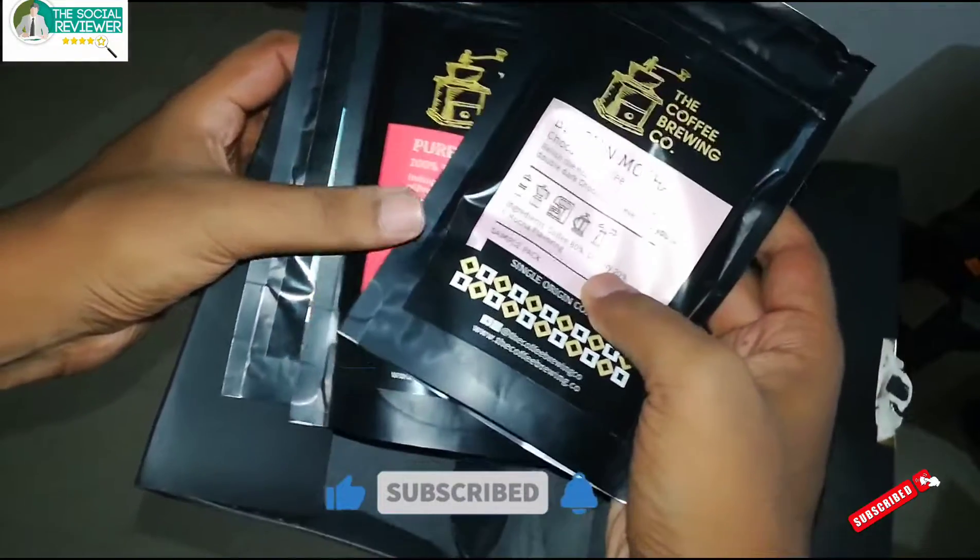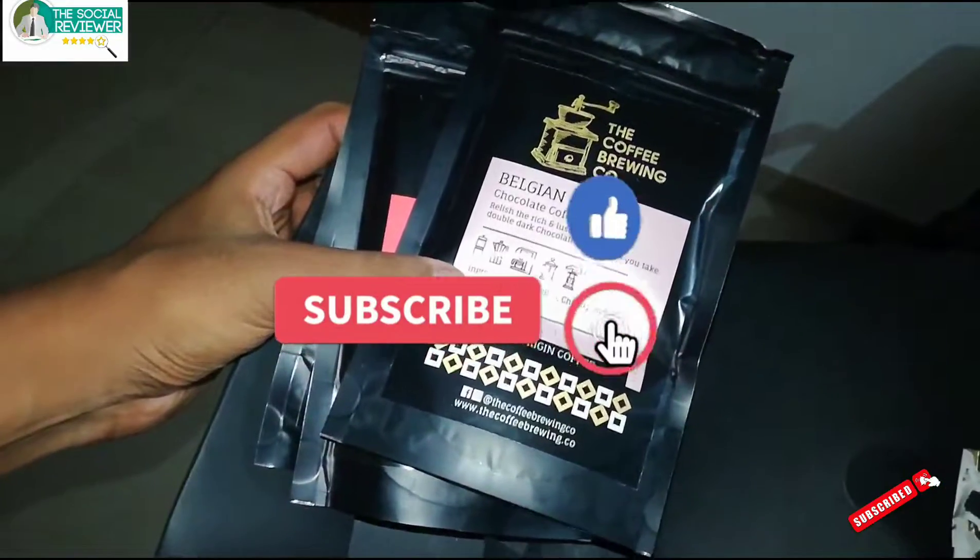Thank you to The Coffee Brewing Company for sending these. We will be reviewing these on our platform very soon. Thanks again.